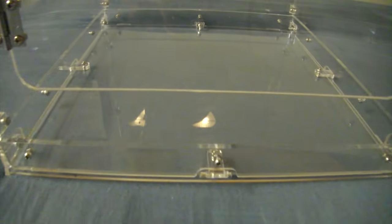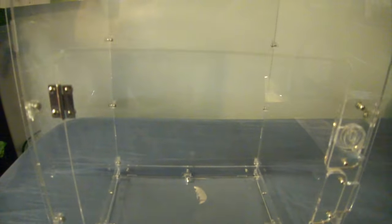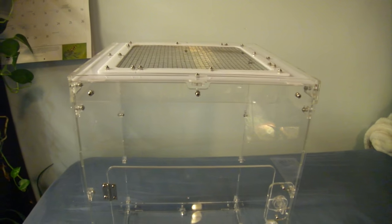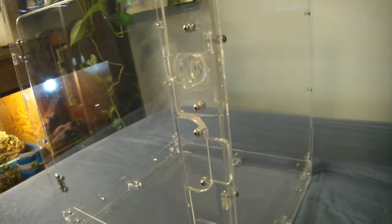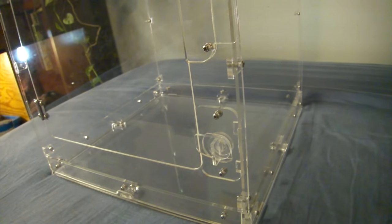Hey, what's up guys, it's GraphicPhoenix back with another video. Today we are setting up this beautiful Reptile Edge 12x12x18 tank for the newest addition. I hope you guys can learn something about a juvenile Leachianus gecko cage setup.